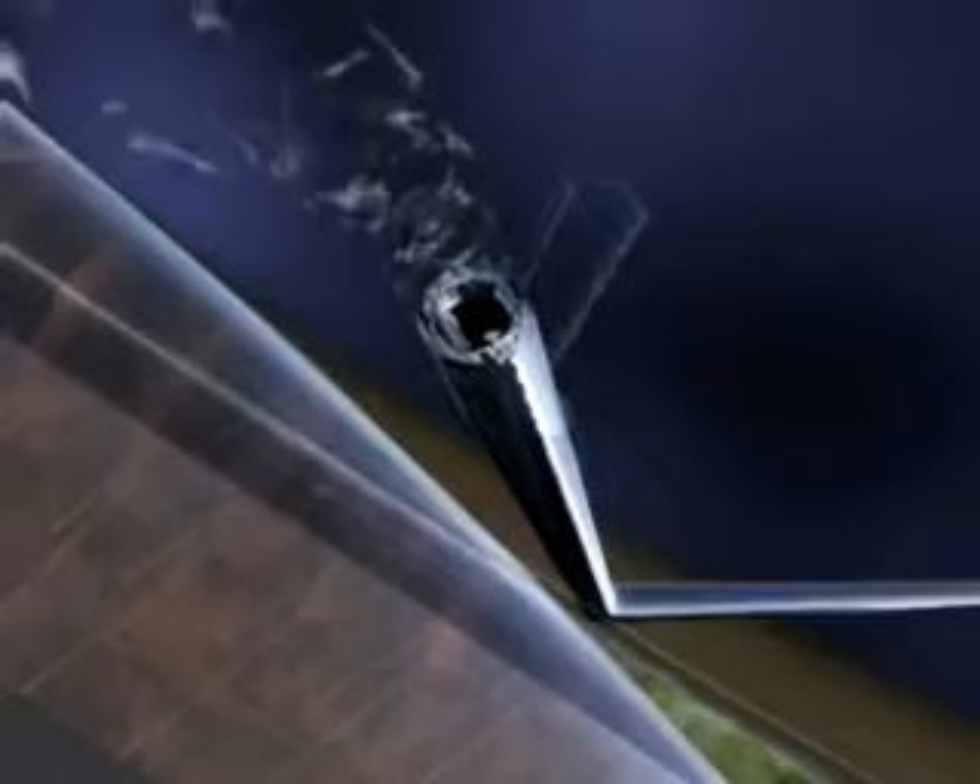Next, inject a hydroxypropylmethylcellulose-type viscoelastic into the anterior chamber, maintaining visible chains. Do not overfill the chamber. Stay shallow with the cannula, but deep enough to avoid stripping Descemet's membrane. Avoid crossing the visual axis.